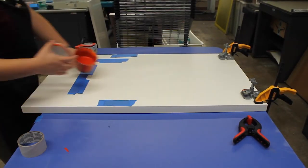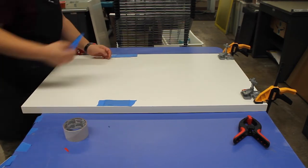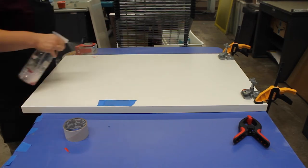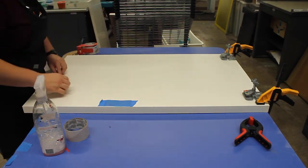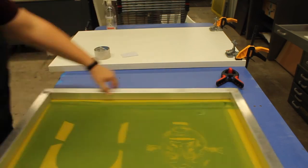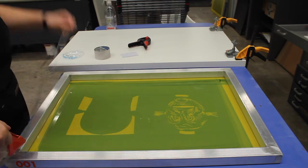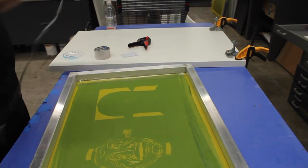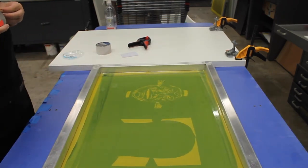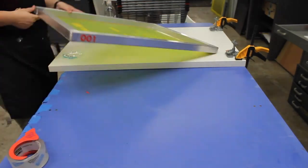Once you've finished in the sink you can remove all of your tape and clean up your area. I'm resetting everything for my next color. I kept the tape on all of my cards because I'm going to reuse them, so I just lay them on the side of the table. Now I'm going to tape the screen again. Since water got under my tape I had to remove it, and now I'm doing the same thing as before — blocking out any areas in the corners to protect my screen and frame.